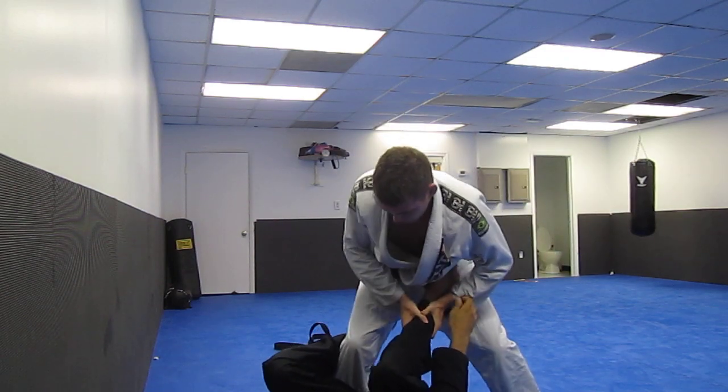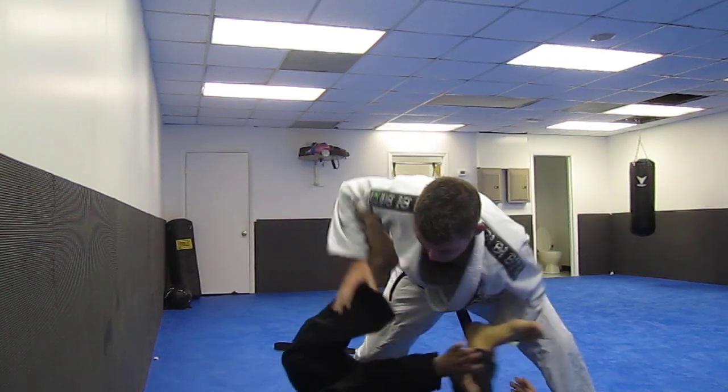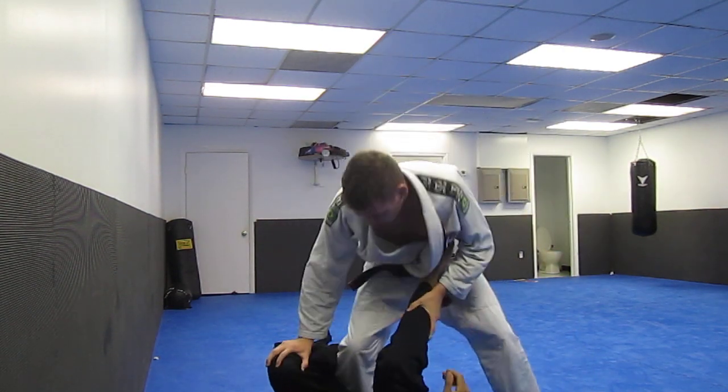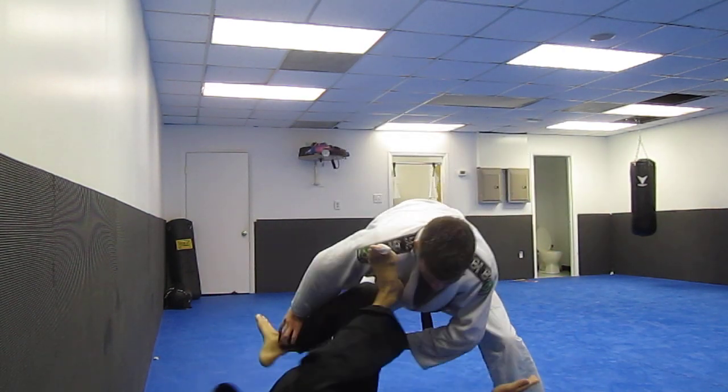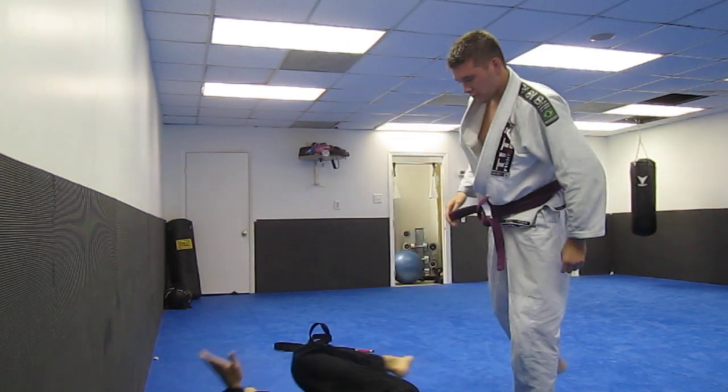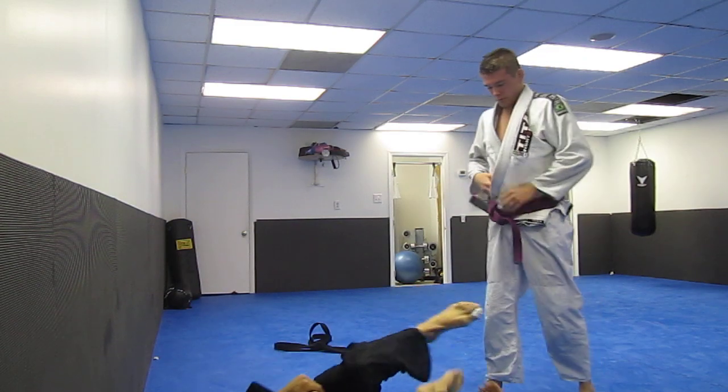So once again: here, here — boom — come back in. Elbow escape. Back up. Push on the foot, and here.